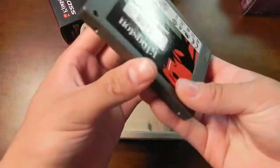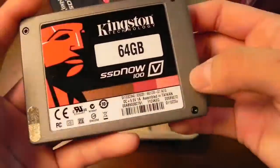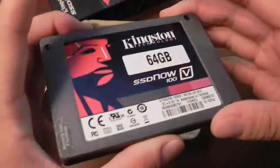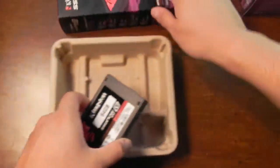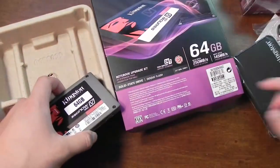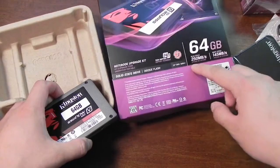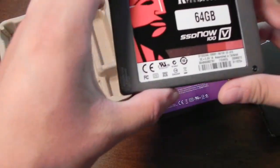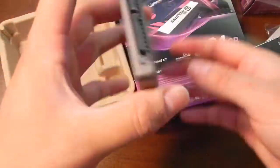All the way at the bottom is the SSD itself. This is the 64 gig model from Kingston. Here are your SATA and power connectors. According to the box, the read speeds are up to 250 megabytes a second and the write speeds are up to 145 megabytes a second.